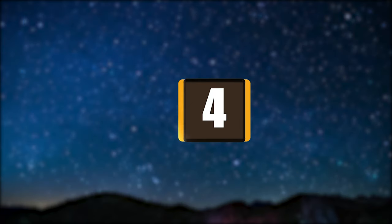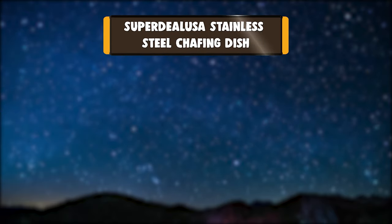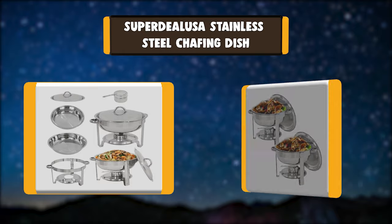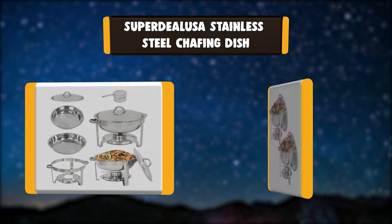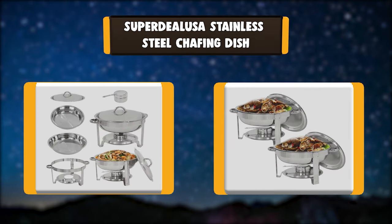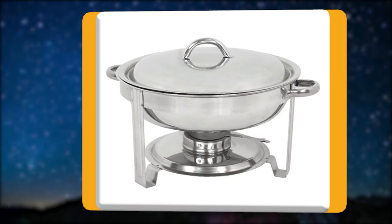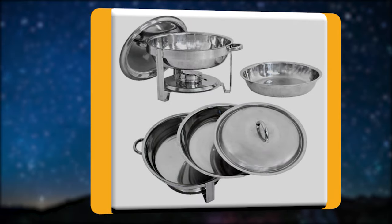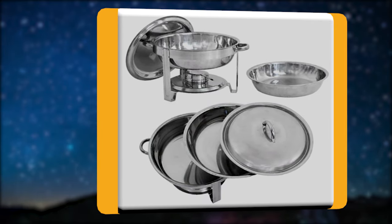Number 4: Super Deal USA Stainless Steel Chafing Dish. The Super Deal USA Chafing Dish is made of corrosion-resistant 18/8 stainless steel. The stainless steel is a heavy commercial grade, yet it is still lightweight to lift. This chafing dish is built to withstand the demands of your catering outfit or buffet line.